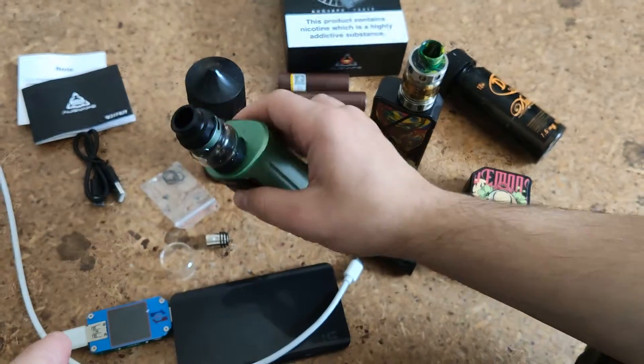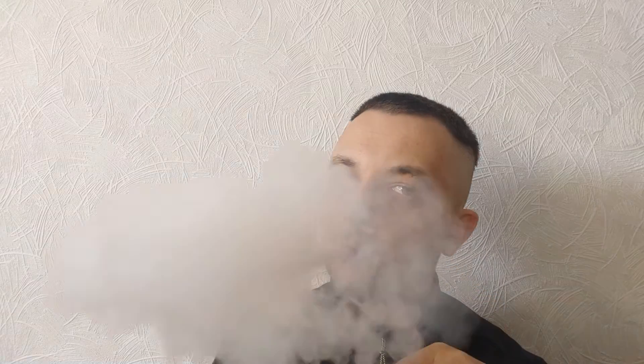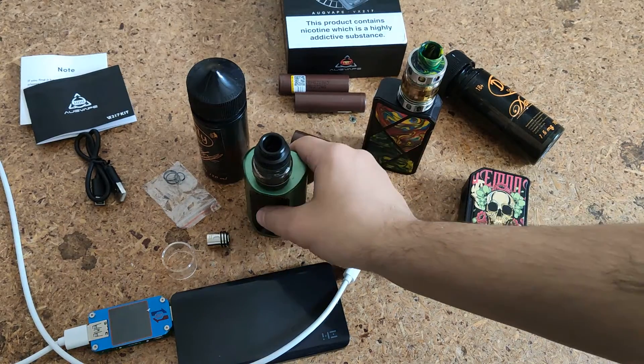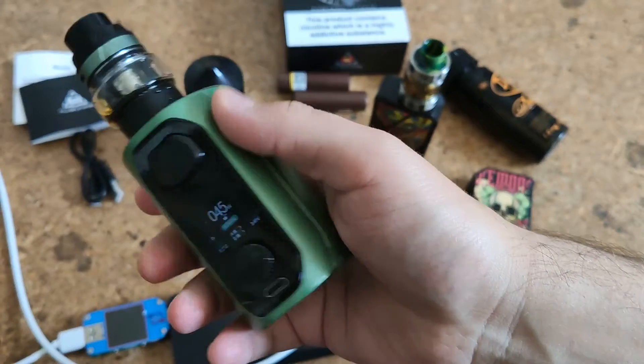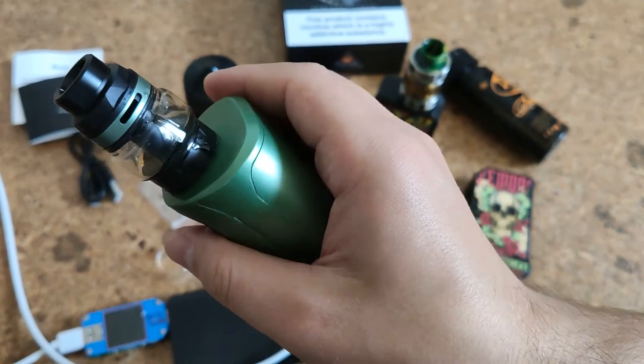Let's see how it works. In my opinion, at around 50 dollars this is not a bad box mod, and this tank is good for first use.